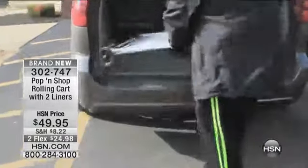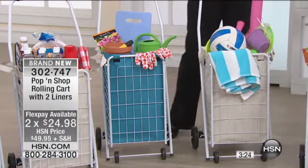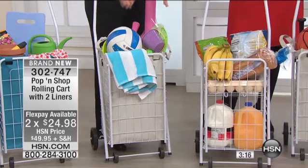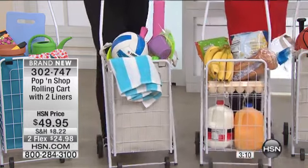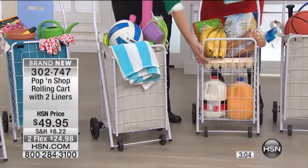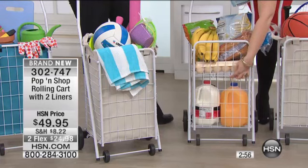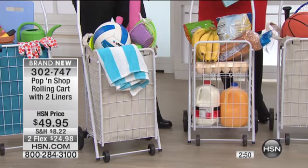At the beach this is very nice, and it's great to have the liner for the beach because you get all that sand — you just pick it all up, close it down, and put it into your trunk, ready to go. Now if you do any grocery shopping, check out how nice this shelf is — I can put my eggs up here, keeping them away from the heavy items. This cart will hold 50 pounds total, with 10 pounds on the shelf, and it's made out of tubular steel.